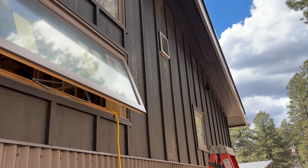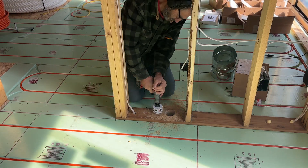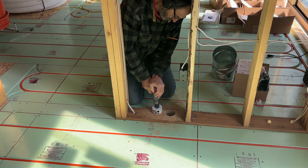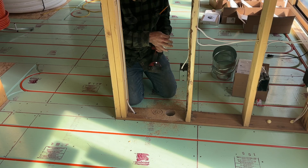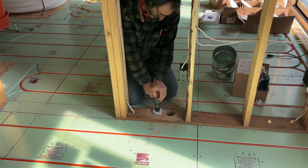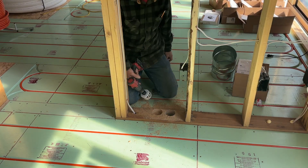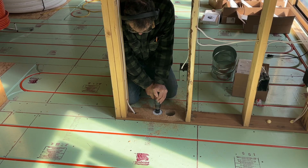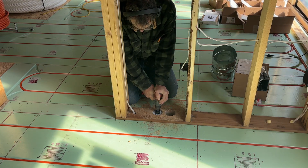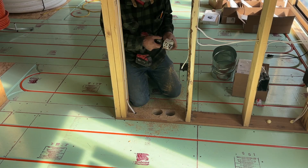Here you can see I'm using a hole saw to drill down through here. I basically have to drill through the bottom plate and also the floor — about two and a quarter inches of material. It's basically a three-inch hole saw, and the pipe fits right through there nice and snug. If you're doing this, the three-inch hole saw works pretty good.